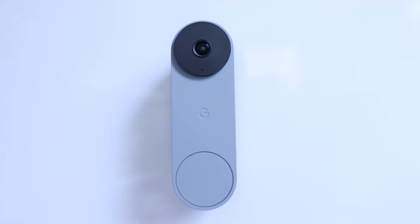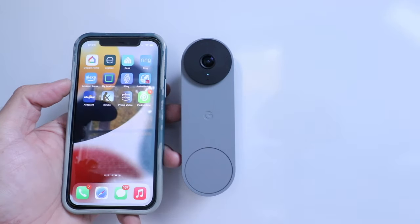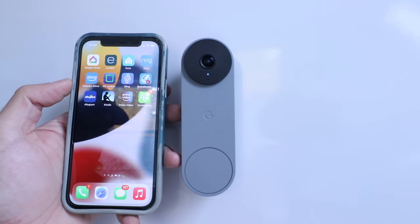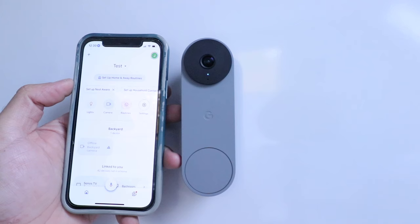Back at the doorbell, I'm going to turn the circuit breaker back on and restore power to the device. The Nest Doorbell powered up and is on. To set up the Nest Doorbell, we need the Google Home app downloaded and set up on our phone with a username and password. We've already done that, so we're going to open the Google Home app.